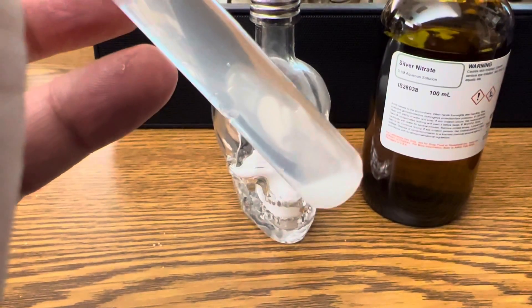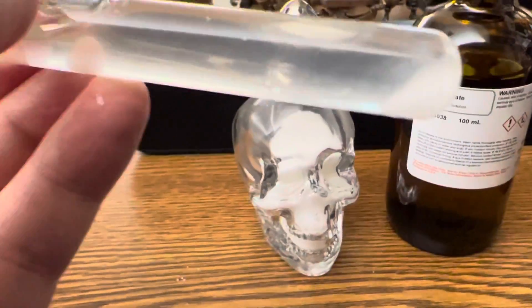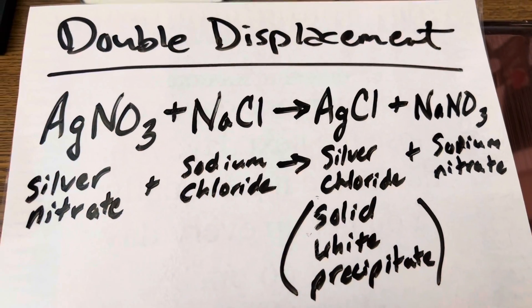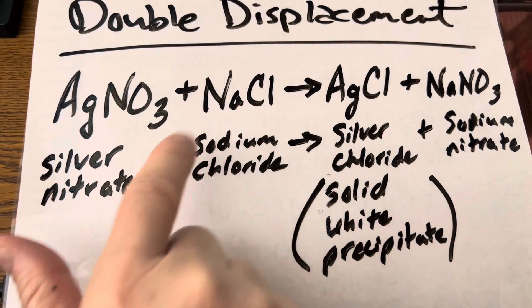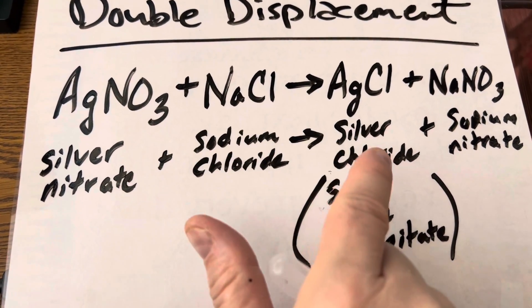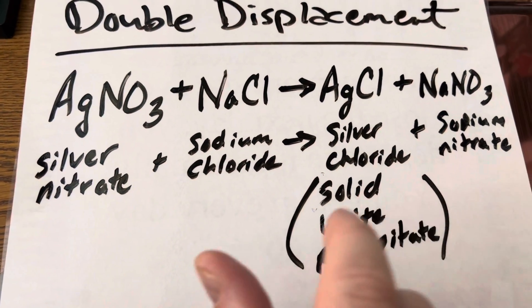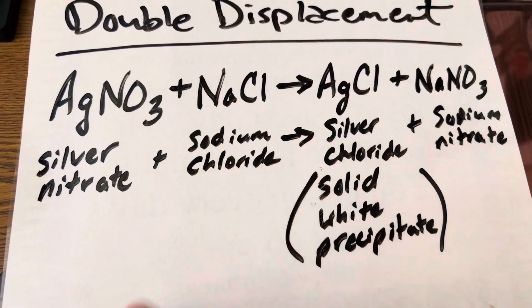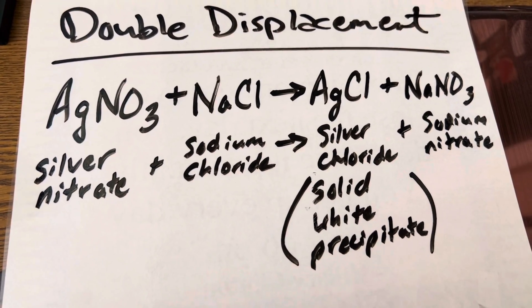The first step is to make an aqueous solution of your sodium chloride — making some salt water, shake that up a little bit until all your salt is dissolved. What's going to happen is my silver is going to trade places with my sodium, creating silver chloride, which is the solid white precipitate, and also sodium nitrate. Those are my reactants and products, but silver chloride is the one you'll see precipitate out of the solution.